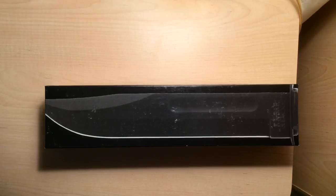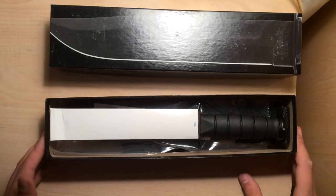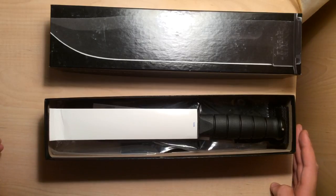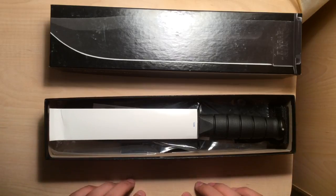Let's go ahead and open this one. I do have the K-Bar Marine Corps 7-inch straight edge, and that is also one of my favorite knives. I love the knife so much I had to get this one because I want to use the heck out of it. And I'm a landscaper, so I will be using this a lot.